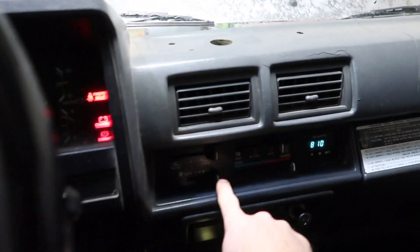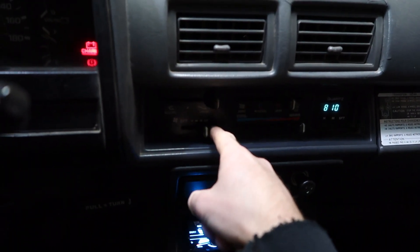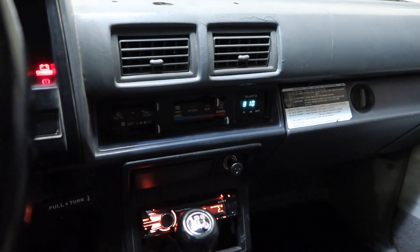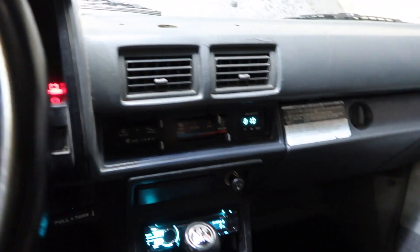My fan relay inside — on max it doesn't work but on one setting down it will work. So I believe that would be my resistor. There are resistors I need to replace, so I'll be getting at that.